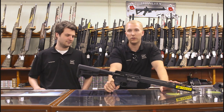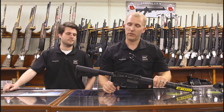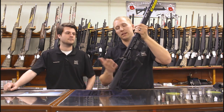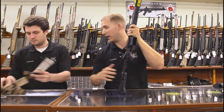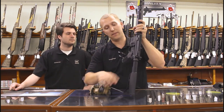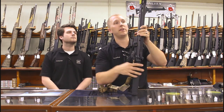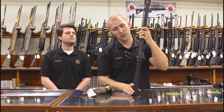The trigger is nothing to write home about — it's not a Timney or a Geissele, but it gets the job done. And one really cool feature: it has QD receivers built right into the receiver, so it'll accept quick-detach slings. We have their V-Point single-point sling on here. If you want to run a two-point sling, just add a QD attachment point up on the M-LOK rail.